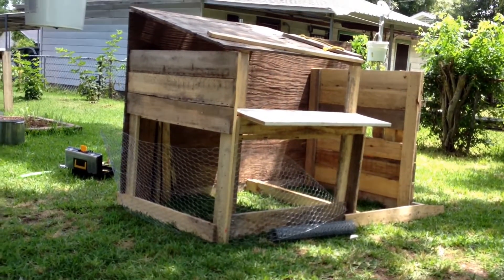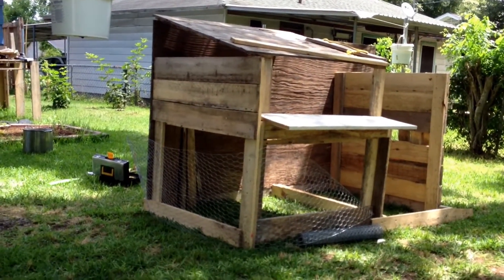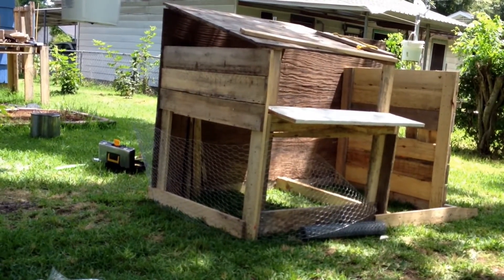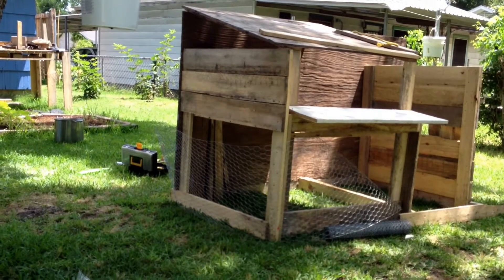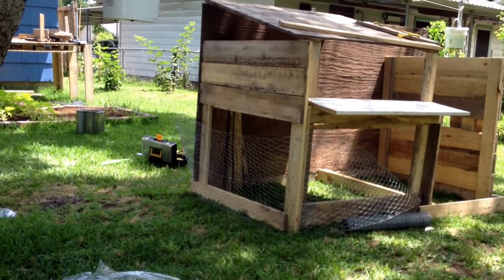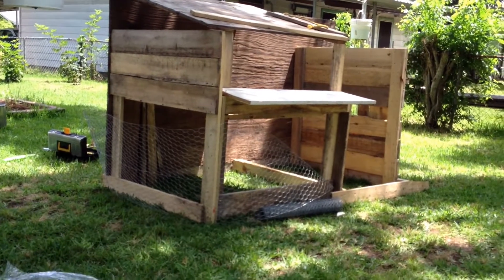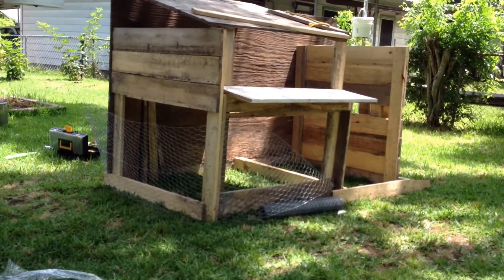I actually woke up this morning and put it together. I already had the sides and the front done — I put the back on today and the framework for the roofing. I still need to finish the framework for the roofing, but this is what I've come up with so far.